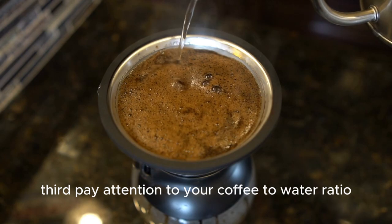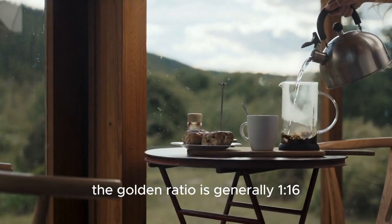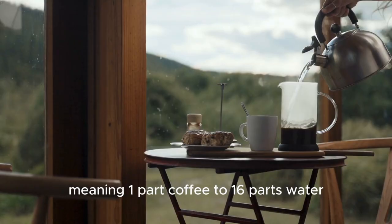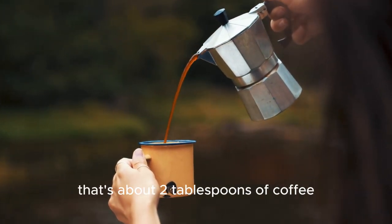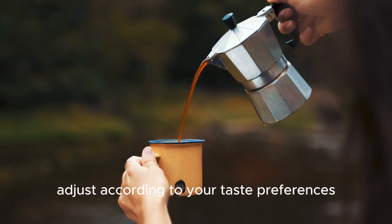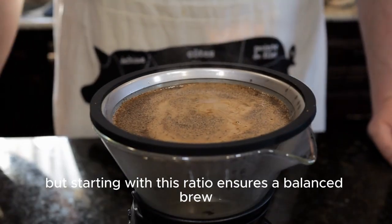Third, pay attention to your coffee-to-water ratio. The golden ratio is generally 1:16, meaning 1 part coffee to 16 parts water. For a standard 8-ounce cup, that's about 2 tablespoons of coffee. Adjust according to your taste preferences, but starting with this ratio ensures a balanced brew.